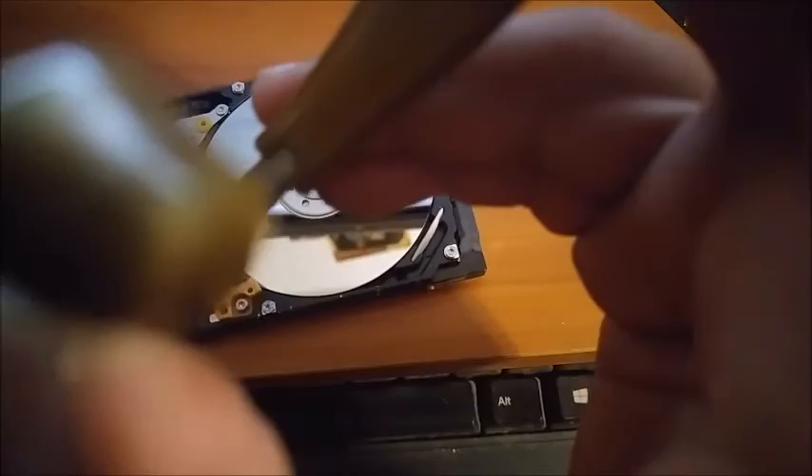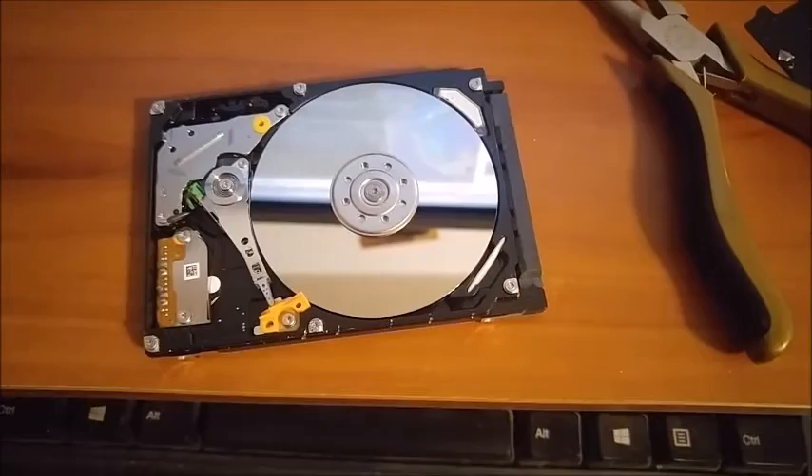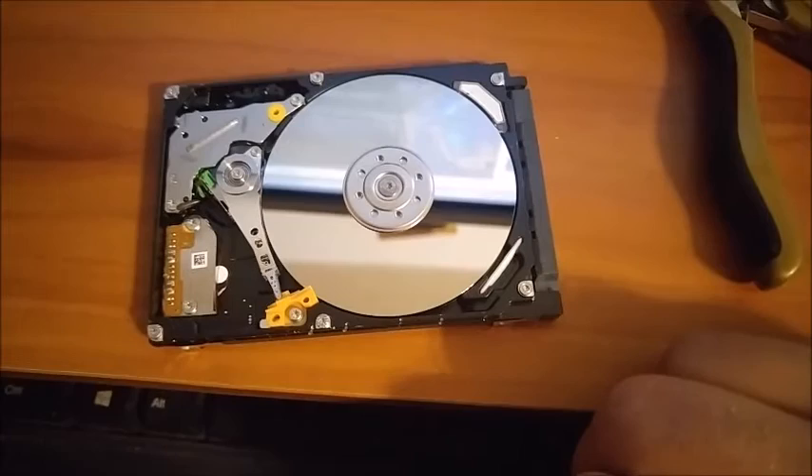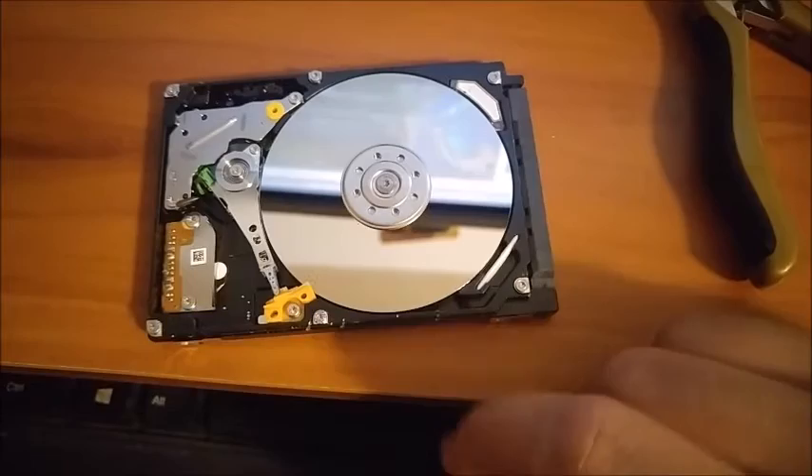When you hook it back up, put it all together, and start it all back up. Don't worry about little dust particles because the spinning will move those off. A clean room would be best, but it should go back to not being stuck on there.